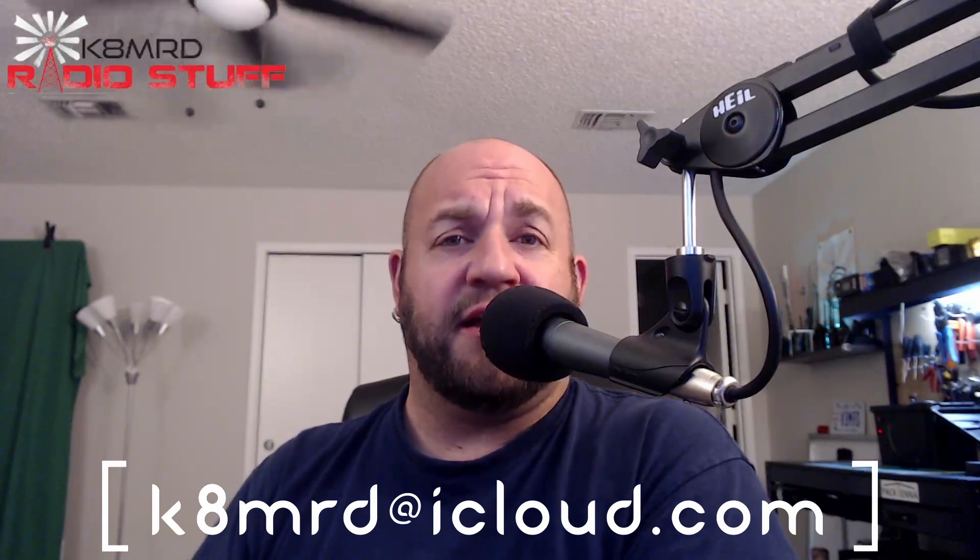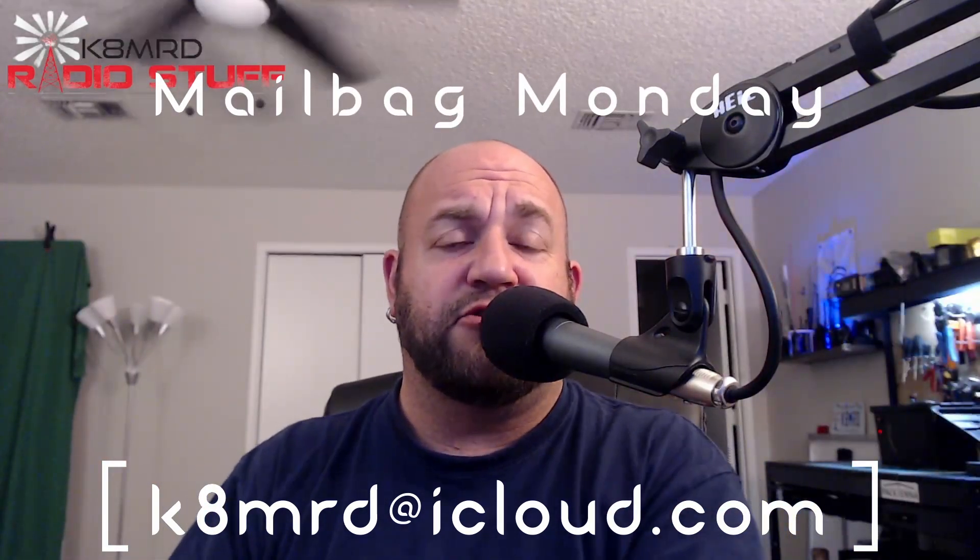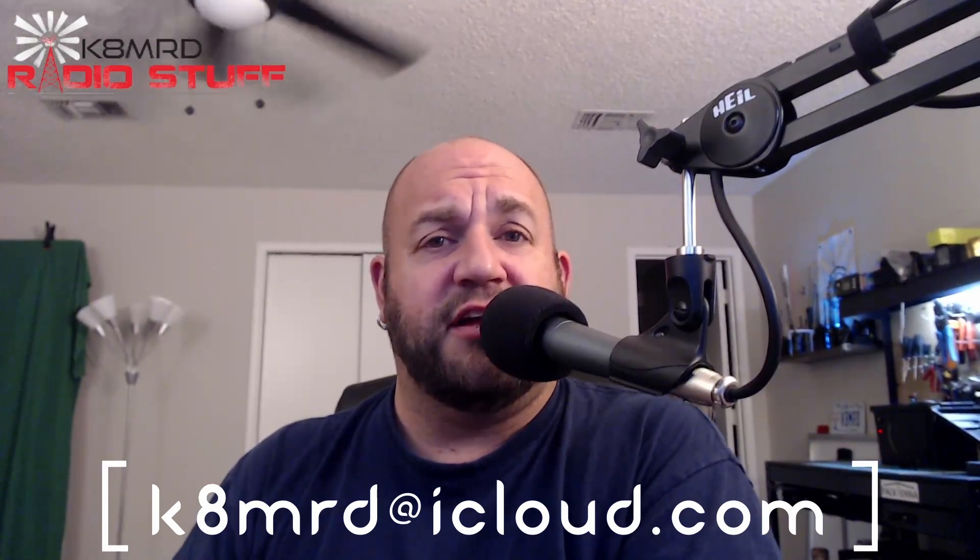Welcome to K8MRD Radio Stuff. My name is Mike. You are watching Mailbag Monday number 26. If you have an amateur radio question, shoot me an email at k8mrd@icloud.com and in the subject just put 'Mailbag Monday' so I can be sure to see it and hopefully get your question answered.